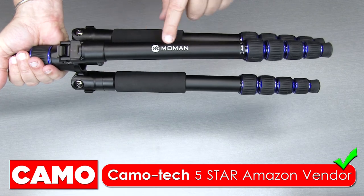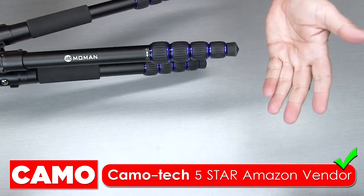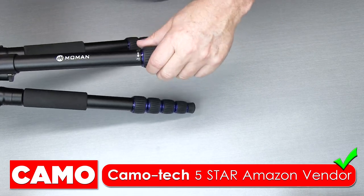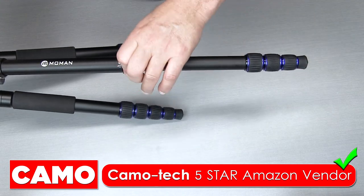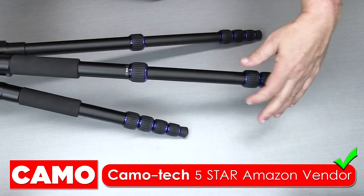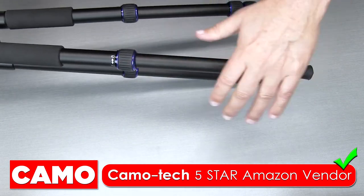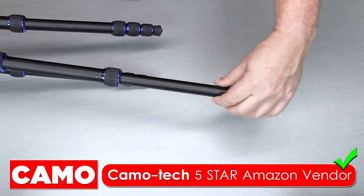Before I forget, there is the company name again — Mo Man. To extend the legs, you have lock and unlock. You simply unscrew, then extend the leg to whatever length you want, and turn it clockwise to lock it in. You can see how fast this is — you just go around, give it a pull, lock.